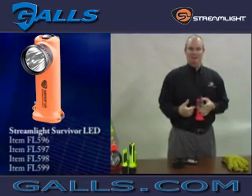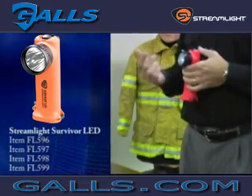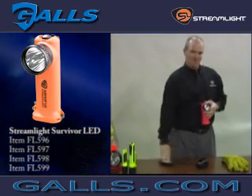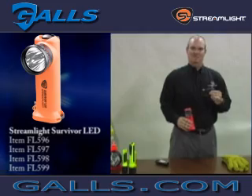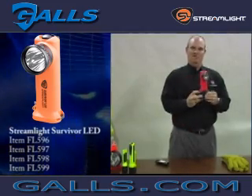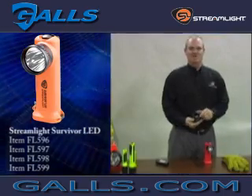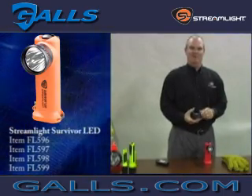The Survivor LED carries a Class 1 Division 1 approval, so it's suitable for hazardous location applications. For the rechargeable version, the charger base accepts the light easily — push the button to release and pull it out. The charger base meets NFPA 1901 for mounting on a fire apparatus.